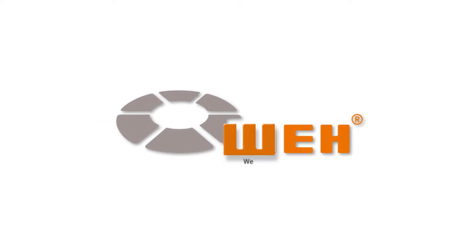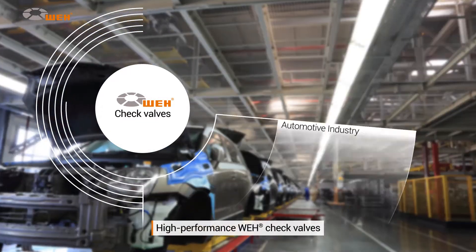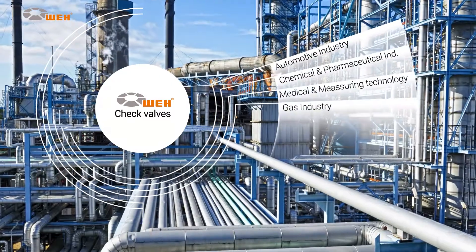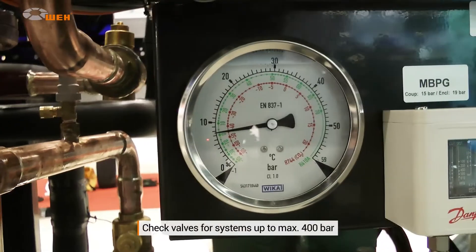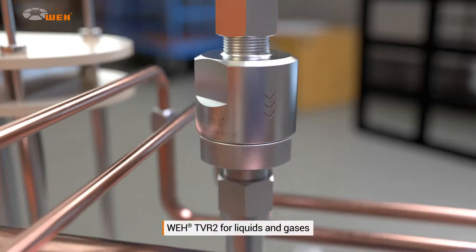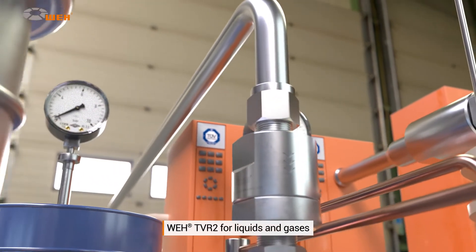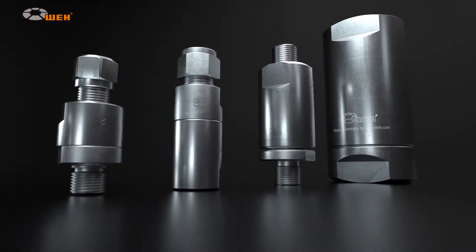Weigh engineers high-tech, high-performance check valves that are an essential component wherever media are to be transported by pipe in one direction only. Weigh manufactures check valves up to a maximum of 400 bar for high-pressure systems, and also offers the Weigh TVR2 check valve for use with liquids and gases. Of course, our check valves are available in all manner of different connection configurations.